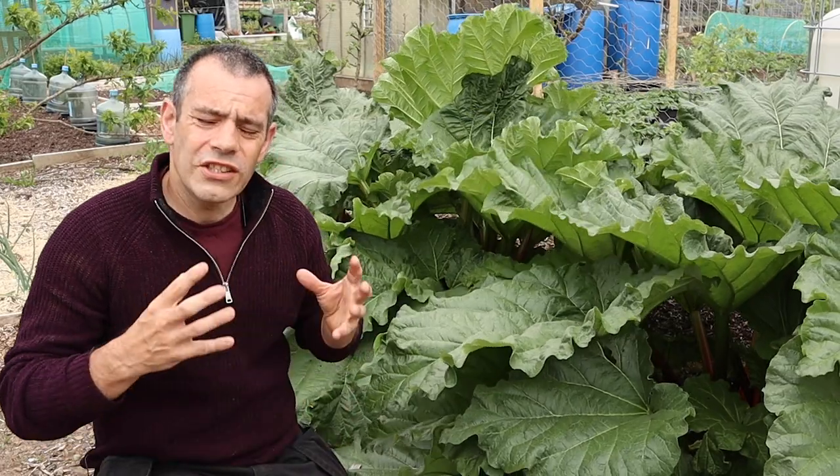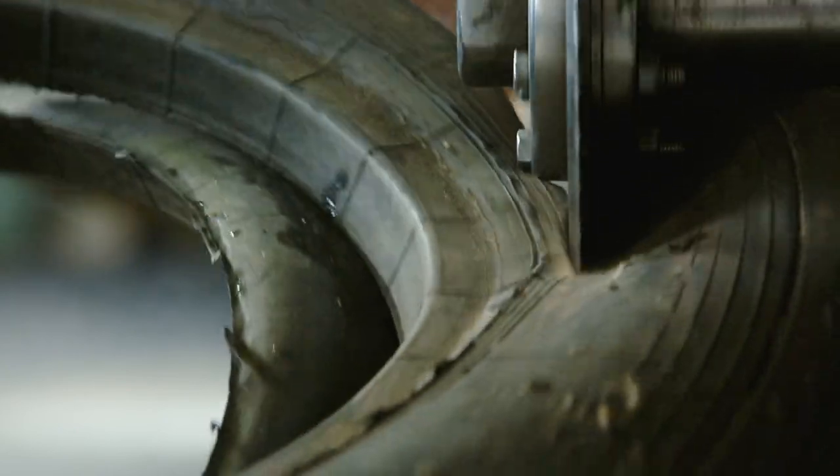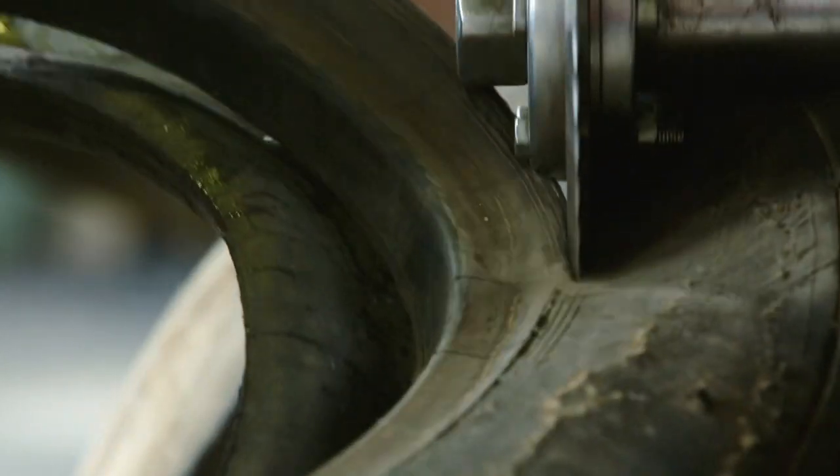In order to understand what's going on, we first need to understand the makeup of the tire. I contacted various manufacturers and asked them for their safety data sheets, and I was amazed at what I found. A typical tire is made up of synthetic rubbers and polymers made from petroleum. Sulfur is added to vulcanize the rubber, lead compounds are added as a stabilizer, and zinc oxide is added as a catalyst.